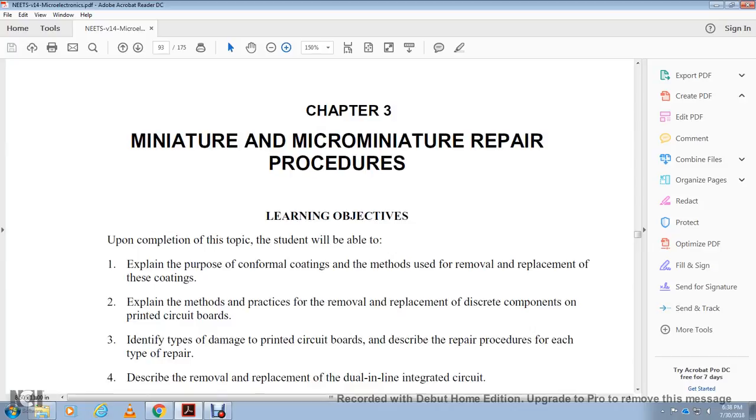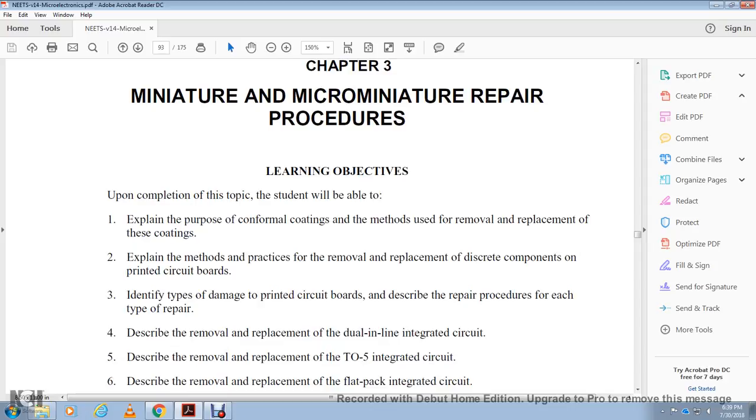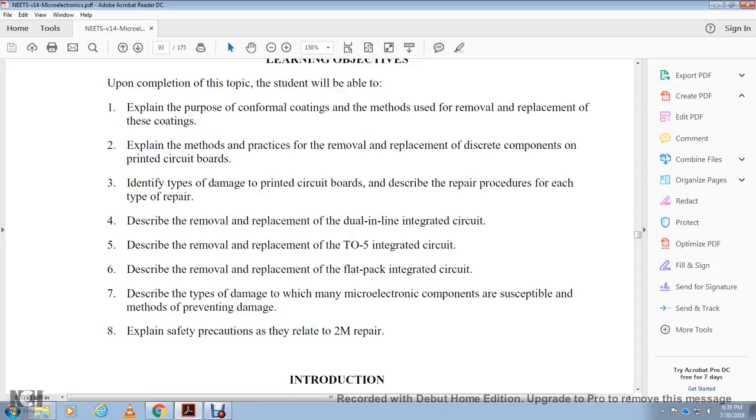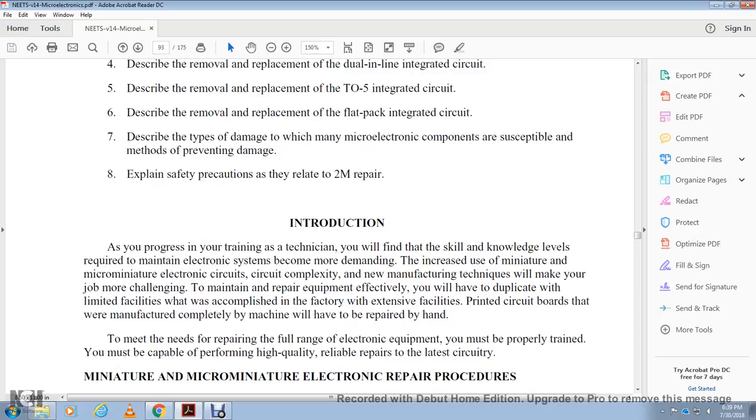Chapter three covers micro, miniature, and micro-miniature repair procedures. Upon completion you will be able to: explain the purpose of conformal coating, describe the method of removal of conformal coatings, describe the method of practice to remove solder from a circuit board component, identify types of damage to a printed circuit board, describe the repair procedure for each type of repair, describe removal and replacement of dual inline integrated circuits, describe removal and replacement of transistor outline packages, describe removal of flat pack integrated circuits, identify types of undamaged micro-electronic components, and explain safety precautions related to T2M repair.